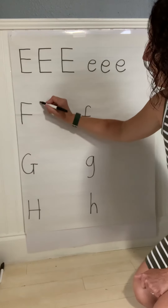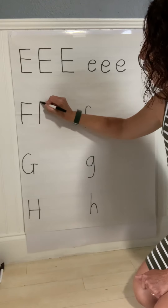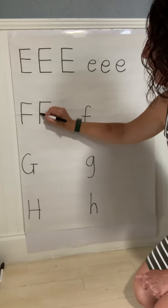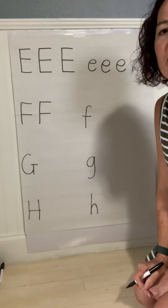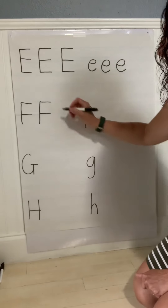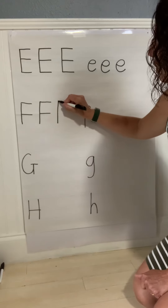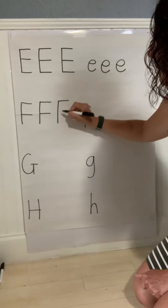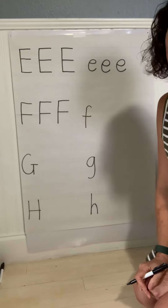F — start at the top to bottom, straight line. Back to the top, across, straight. Middle, across, straight. Let's do another one of those uppercase F. Start at the top to bottom, straight line. Go to the top, across a straight line. Middle, across a straight line. Uppercase F.